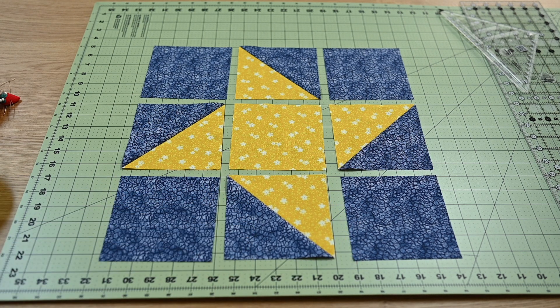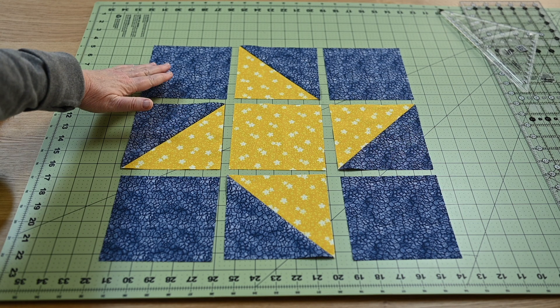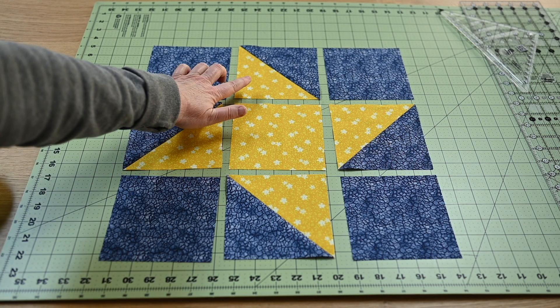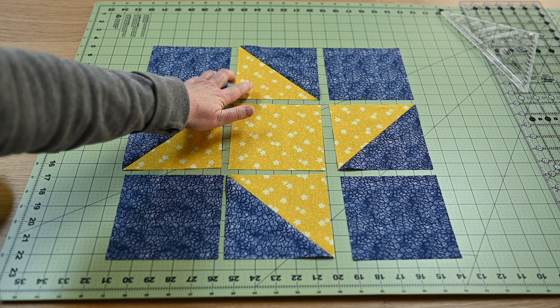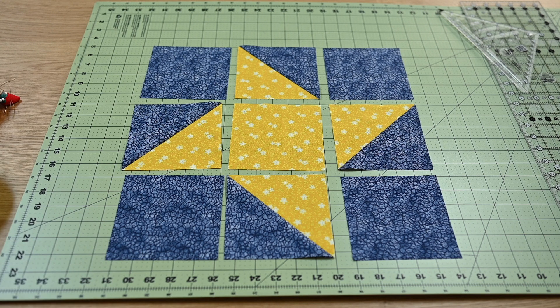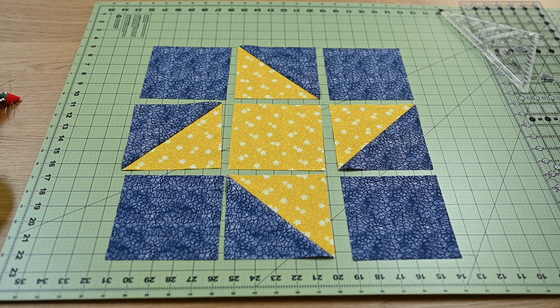The way I'll construct this block is row by row, and then we'll put these two rows together and then add this last row. The first part will be to stitch these pieces together all the way down and I will chain piece. We'll do this set, this set, this set, press, come back, and then chain piece this to here and so on. When the rows are all constructed we'll come back and then put all of the rows together.